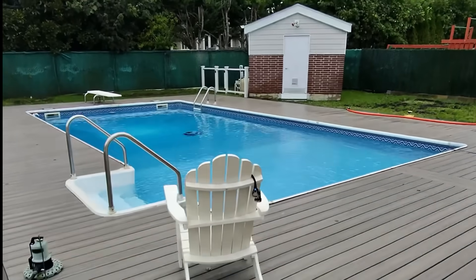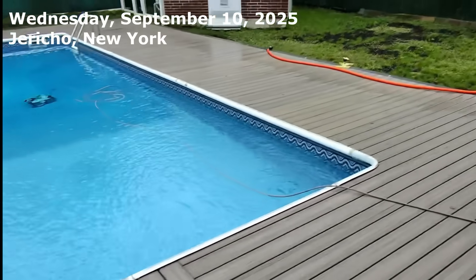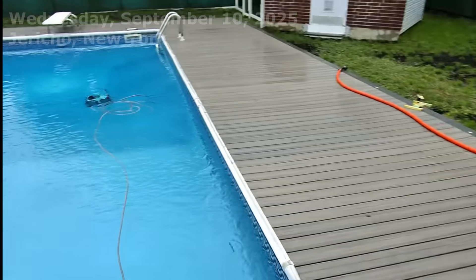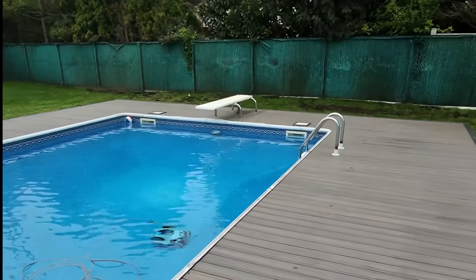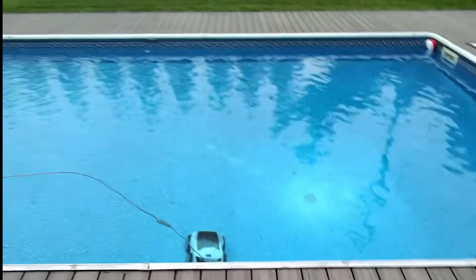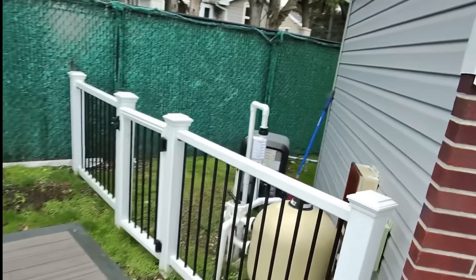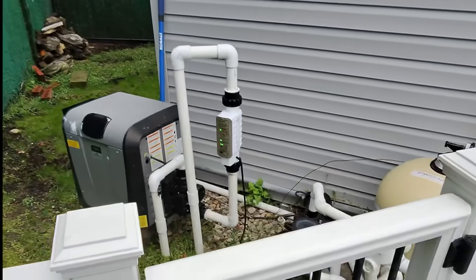I'm at my next service call — a nice in-ground pool, looks like it's 20 by 40, probably eight and a half to nine feet deep with a diving board. We have a Jandy JXI pool heater that the homeowner is complaining smells like gas.